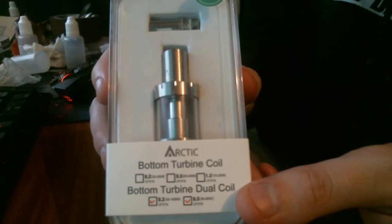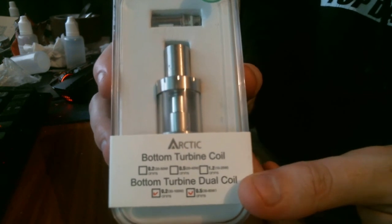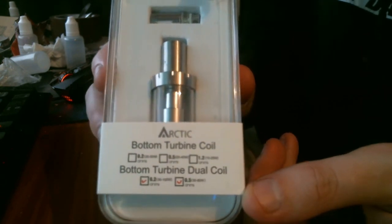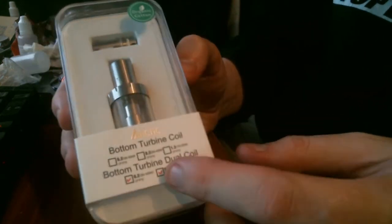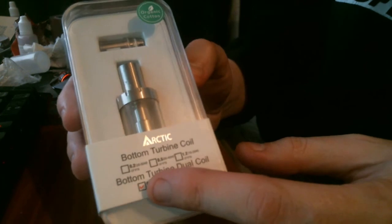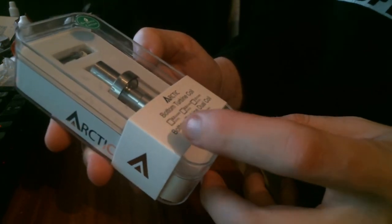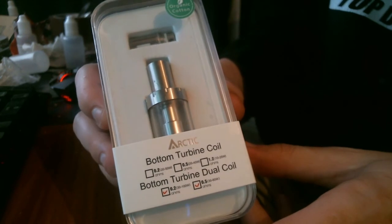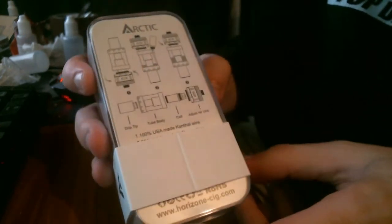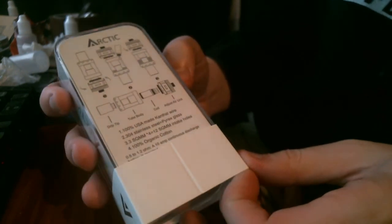Here's what the tank looks like when you get it. It has BTDC indicators showing 0.5 and 0.2 ohm options — both are ticked. You can also get 0.2, 0.5, and 1.2 ohm in a single turbine coil, though I haven't tried those. The back of the box has fitting instructions — all pretty simple.